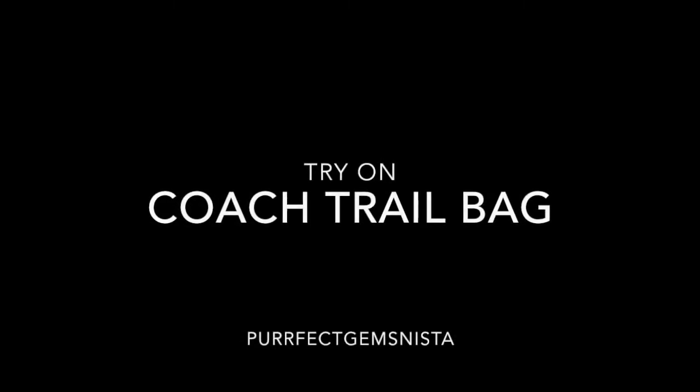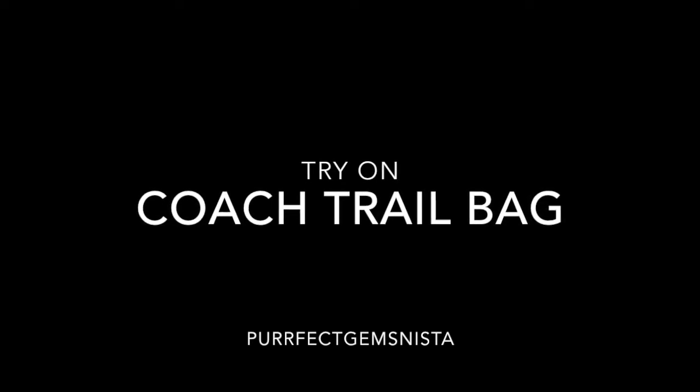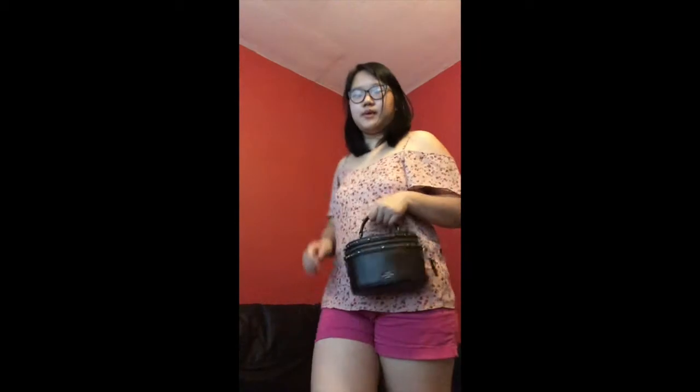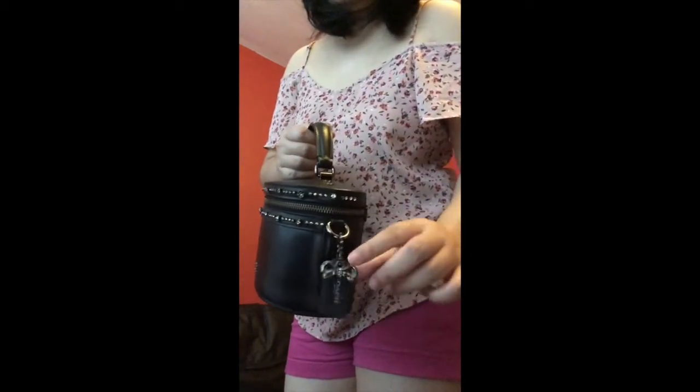Hello, welcome to another video. This one is a continuation of the unboxing I did for the Coach Trail Bag I got from Vestia Collective. It's pretty loved — if you want to check that out, the link is down below in the description box. It's really hot today so I've got a vest top and shorts on. This is a top handle bag — it's not a mini bag, I'd say it's just a small bag.